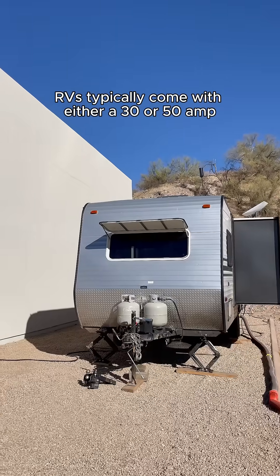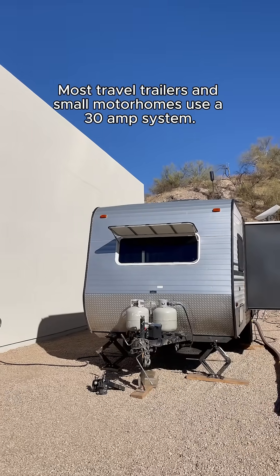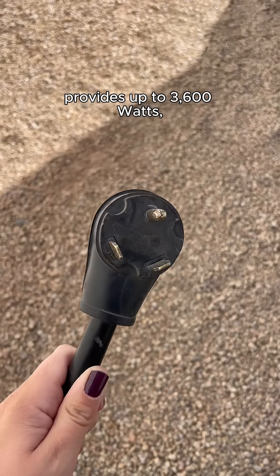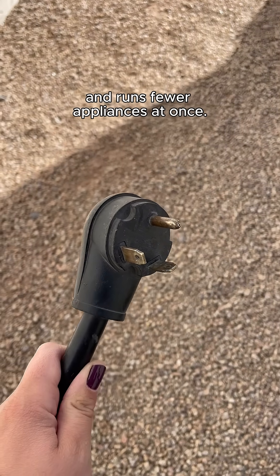RVs typically come with either a 30 or 50 amp electrical system. Most travel trailers and small motorhomes use a 30 amp system. It has a three-prong plug, provides up to 3,600 watts, and runs fewer appliances at once.